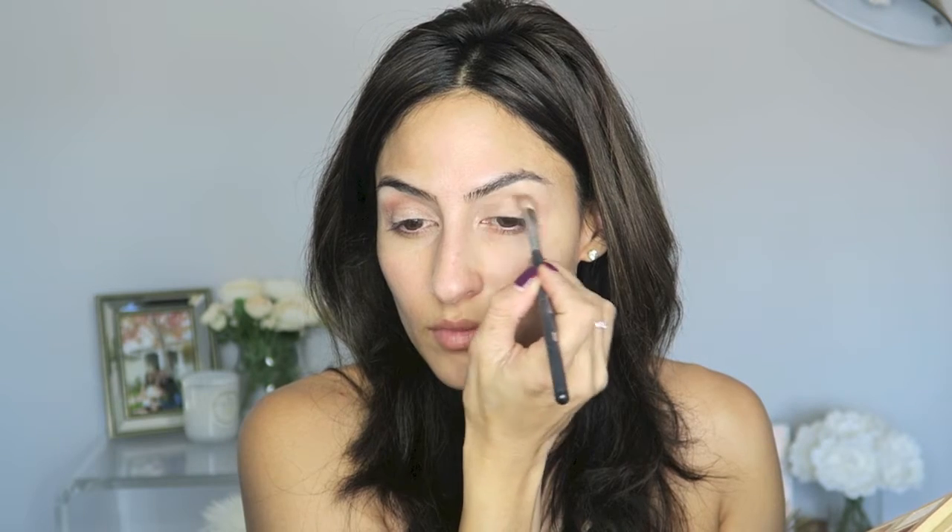Then from the same palette, I'm going to take a transition color which is Unwind and just start slowly building that into my crease. As you can see, I'm doing a little windshield wiper motion back and forth. You want to slowly build color on both lids. Take your time with this because with anything makeup related, you can always add more — it's always harder to take off.